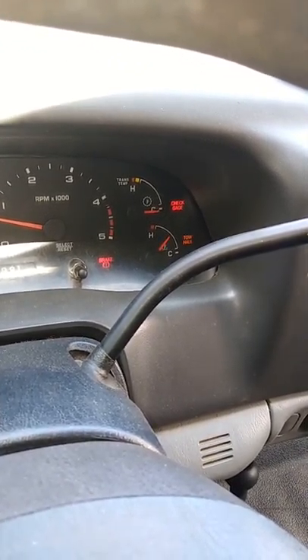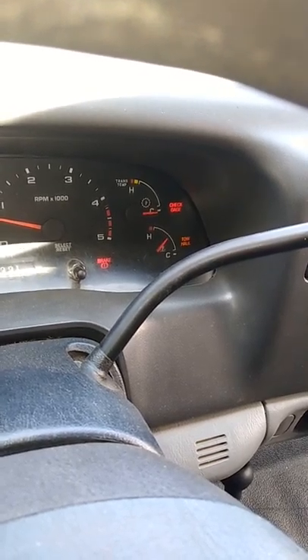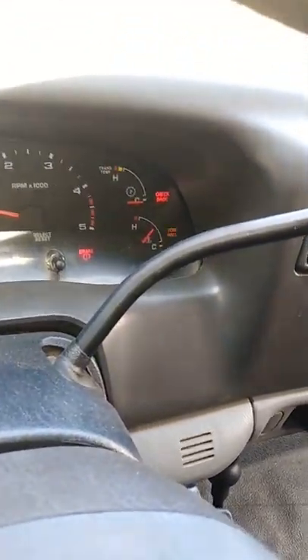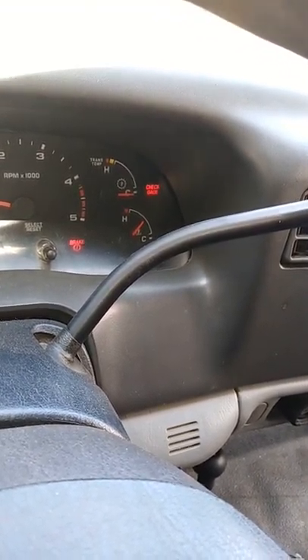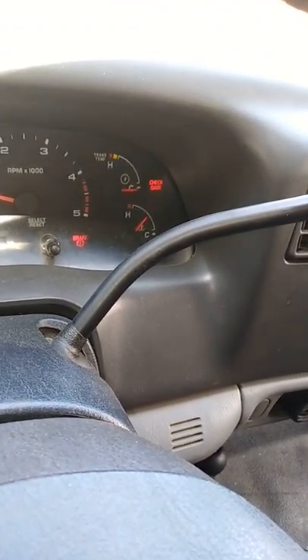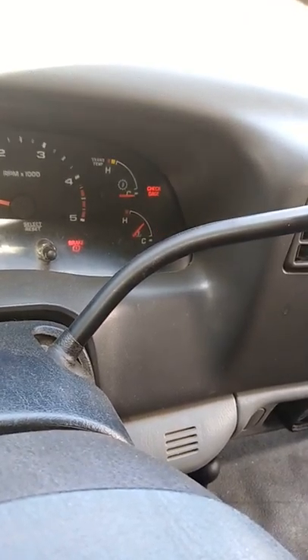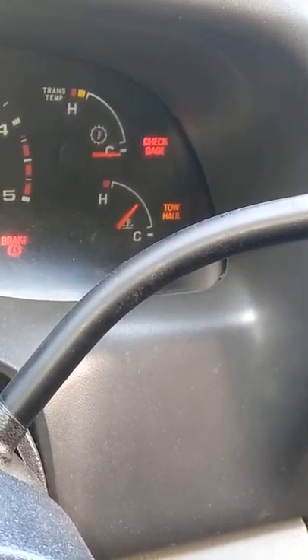Okay guys, today is July 30th at 3:30. As you guys can see, I'm making a video about the problem I'm having right there — the check gauge and tow haul warning.